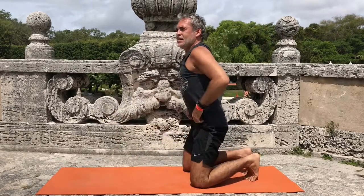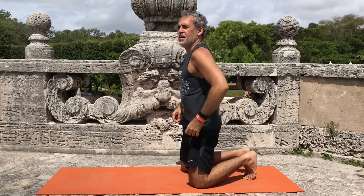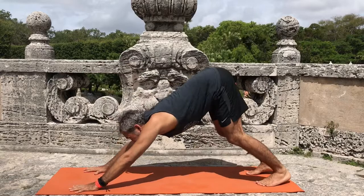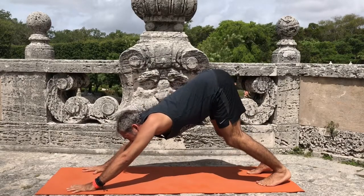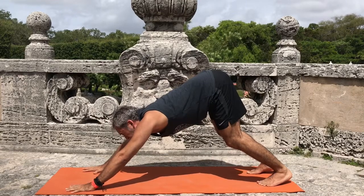Once we have this extending effect, we're going to look forward. Now we're looking forward — our drishti, our vision, is right in between the mat. And we're visualizing where we want to go.